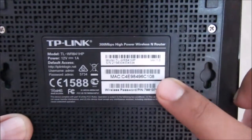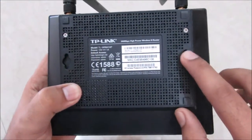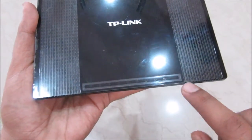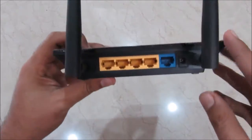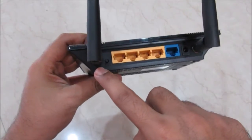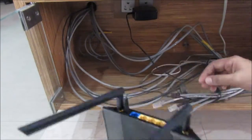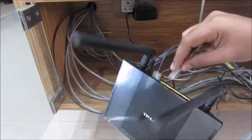On the back side you get the MAC ID and barcode, along with two slots for wall mounting. There's TP-Link branding, some LED lights, and the two large 5 dBi antennas. You also get four LAN ports, one WAN port, one power socket, and a WPS and reset button. Setting up this router is fairly easy — just follow the instructions on the CD.